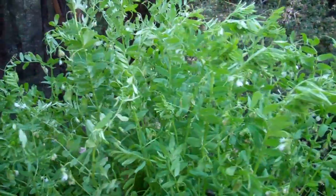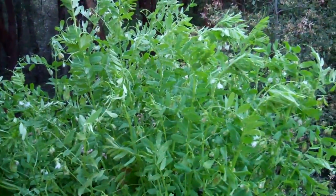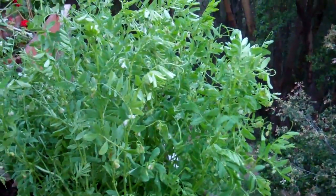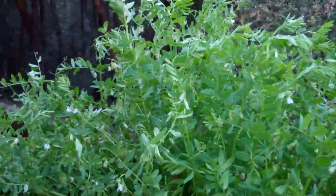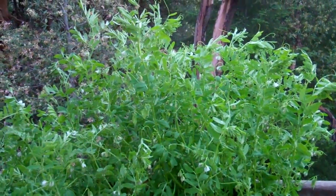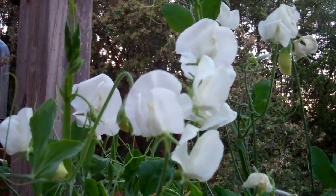They must have some kind of a machine or some kind of a way of cutting them and shaking out the beans or something. But anyway, lentils — it's an experiment for me, we shall see what happens. I don't imagine I'm gonna get a whole lot out of this plant, but I like trying different things and this is brand new to me, so don't be afraid to experiment.